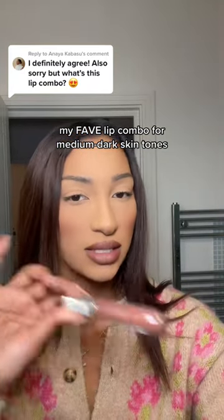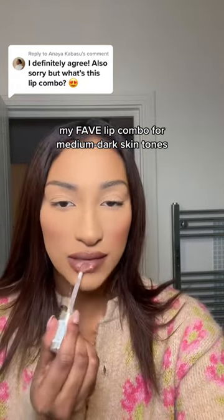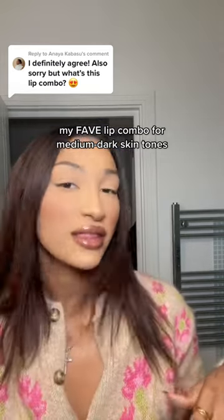Extreme Shine Gloss from Essence is the best. And I just apply it like that. And that is my lip combination.